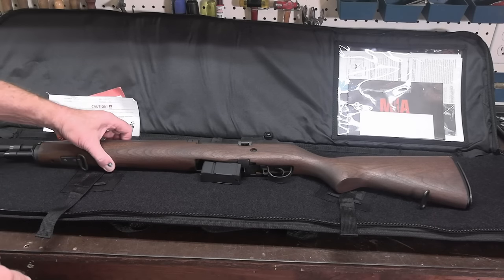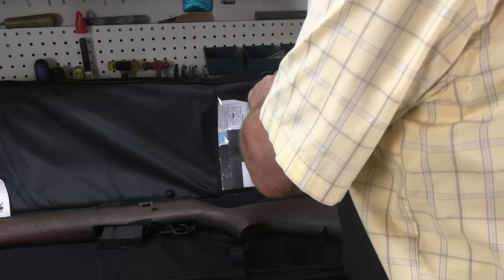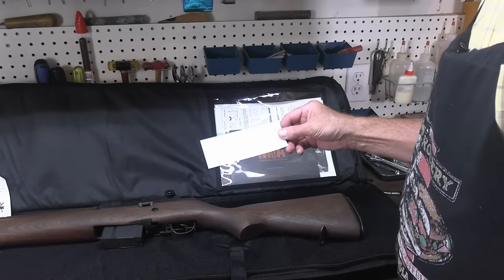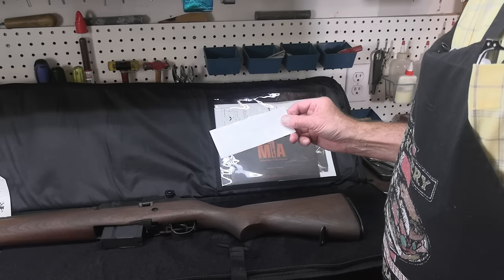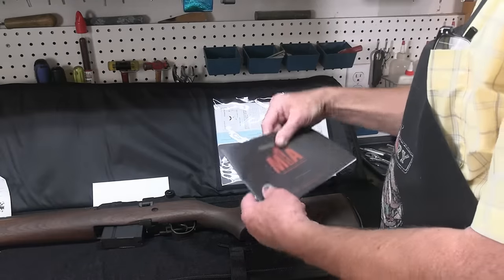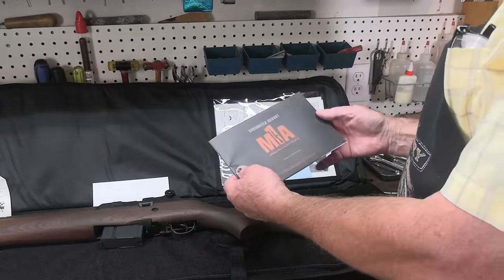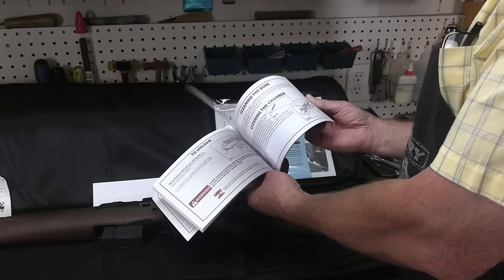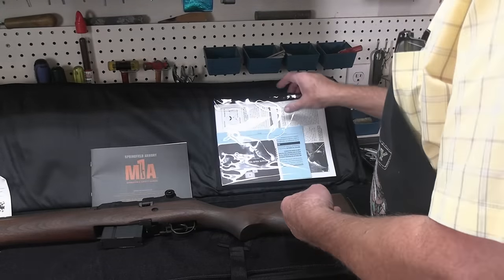Let's see what else it's got before I take the rifle out. There's a nice pocket for documents. Within this pocket we've got a Springfield Armory sticker for my windshield — I'll put that in my back window; my truck could benefit by that. And there's a Springfield Armory M1A operations and safety manual, which gives a good overview of the gun, safety operation, and basic disassembly.